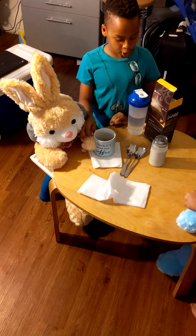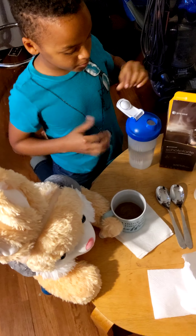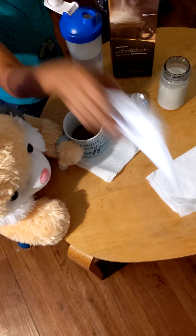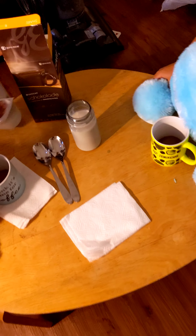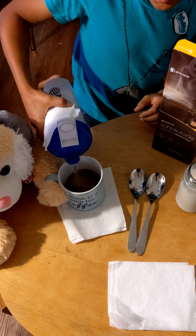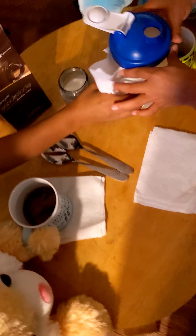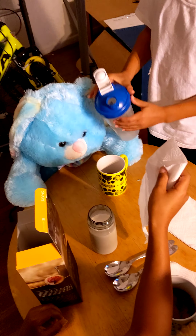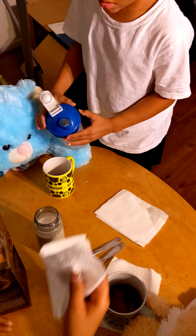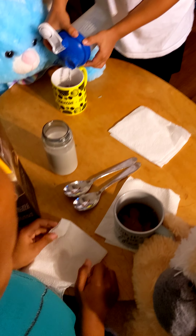Okay, now since we got our chocolate, let's pour the hot water. Your turn, Jacob. Make sure we're... What are you guys doing? We're just making it. You have to explain what you're doing. We're making chocolate, hot cocoa chocolate.